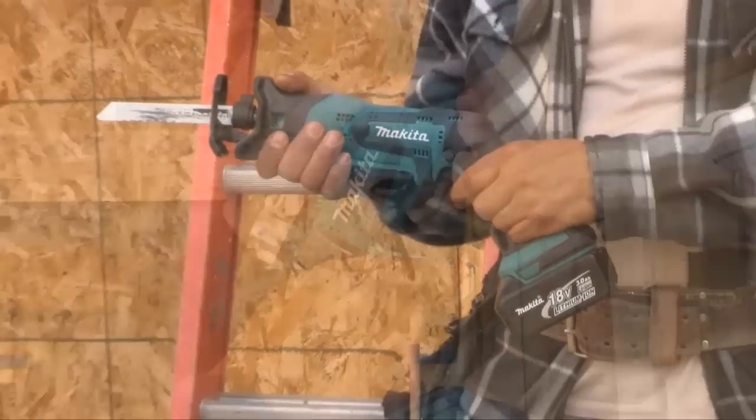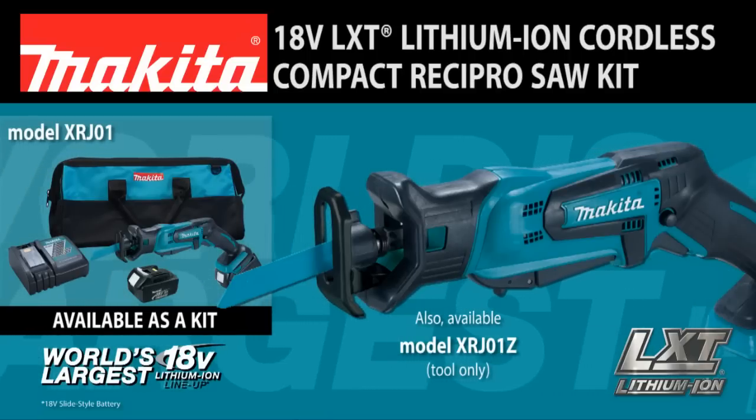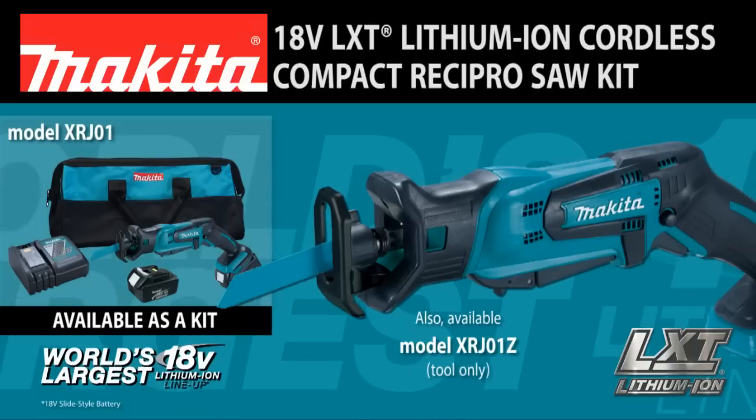Finally, a more efficient solution for cutting in close quarters. Introducing the new 18-volt LXT Lithium-Ion Cordless Compact Recipro Saw.